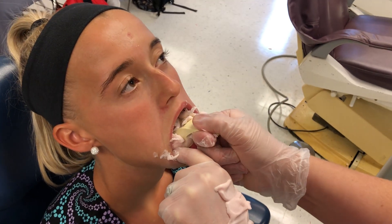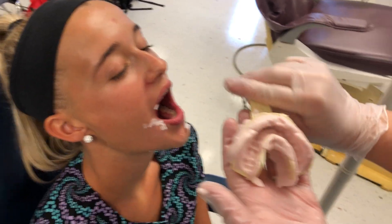Pop it out in the back, in the front, and that's the impression.